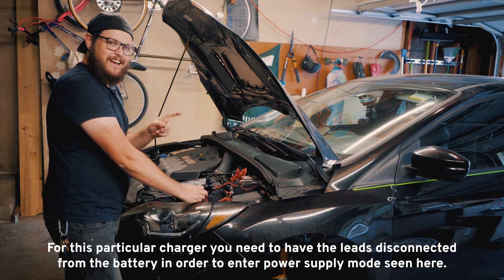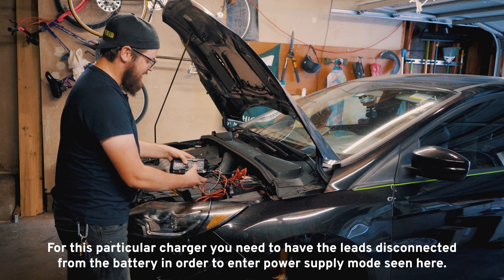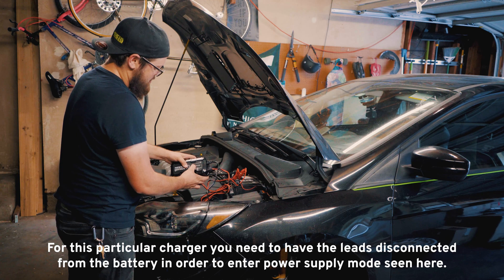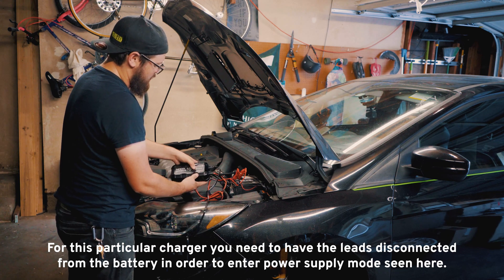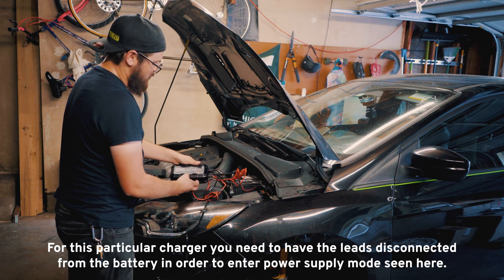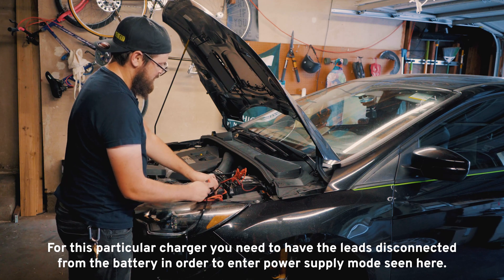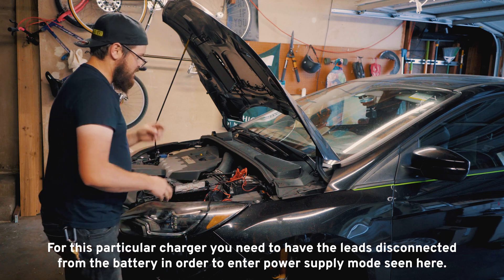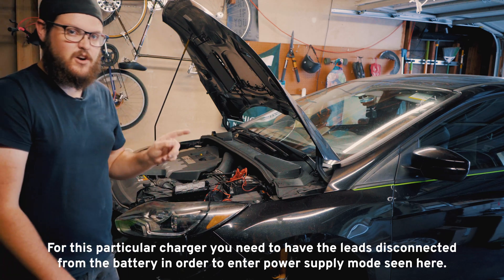All right, so after learning how to use this thing, we've got it plugged in now and we're going to hold this for three seconds — one, two, three — and it should go into 12-volt power supply mode. There we go. We're on 12-volt power supply mode and we can just plug in just like that. And there we go.